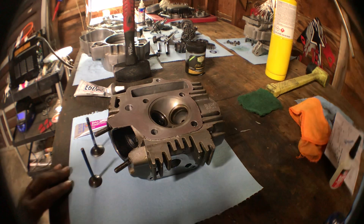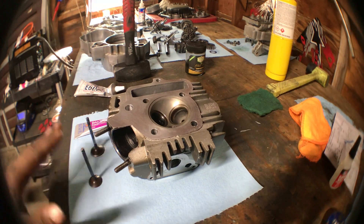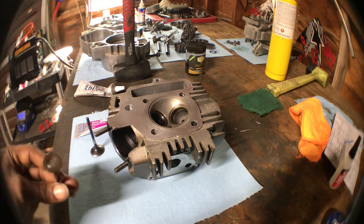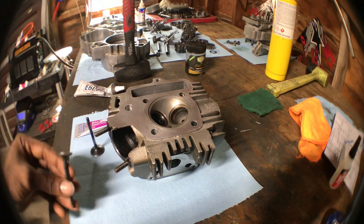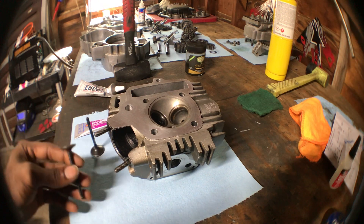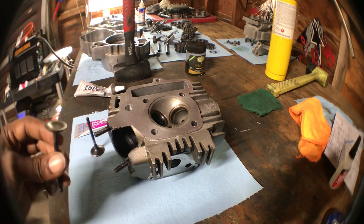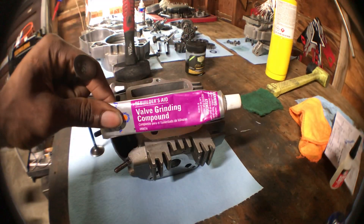Hey, what's up guys, welcome back to the channel. Today I'm going to be showing you guys how to lap valves on a pit bike engine. This does go for all four-stroke engines, be it a car, motorcycle, dirt bike, pit bike, or go-kart engine — it's the same concepts for all of them.